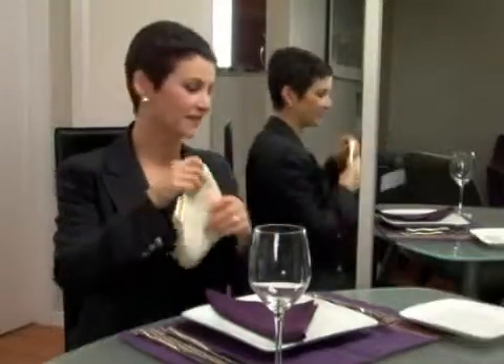With the dinner napkin, it's a little bit different because it is larger. You only open it up halfway and you place it on your lap with the fold facing towards you.